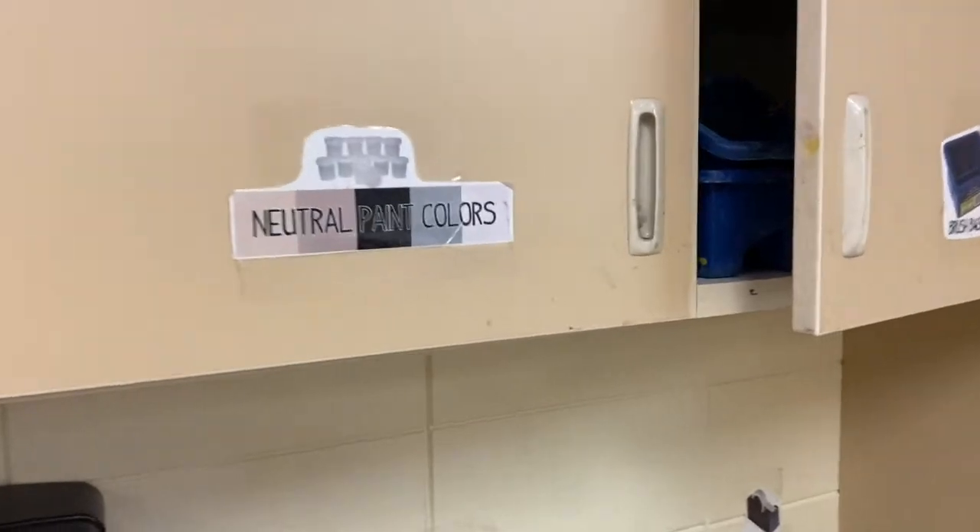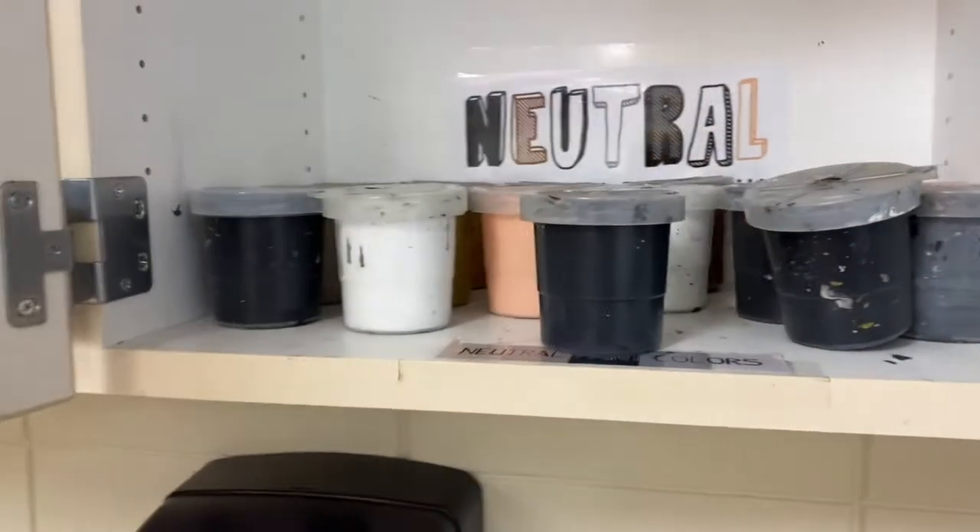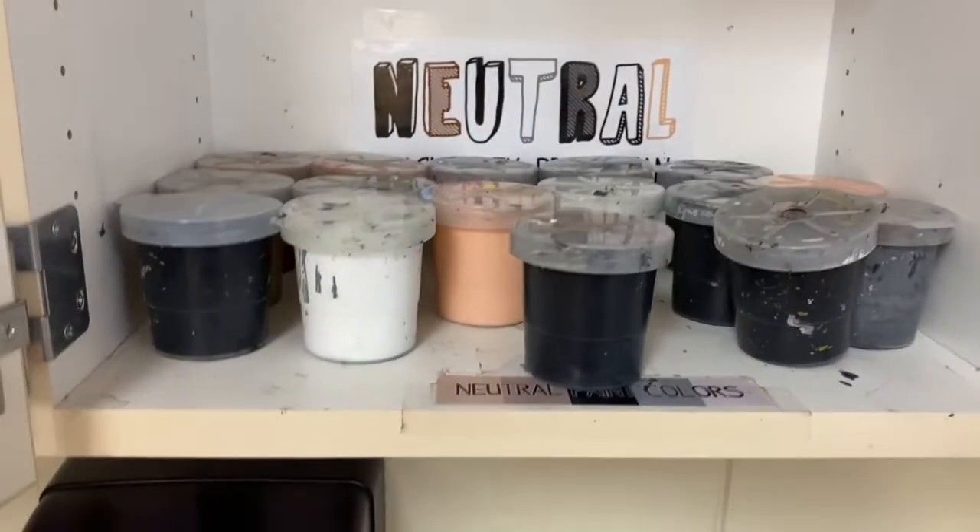The next cabinet over has our neutral colors like black, gray, white, and tan — you'll find them all in there.